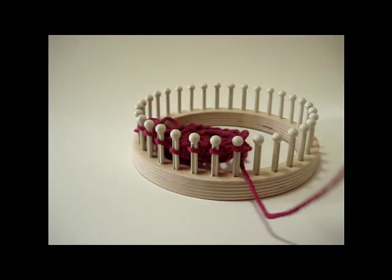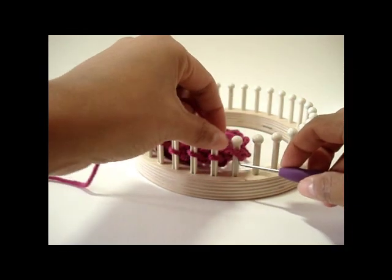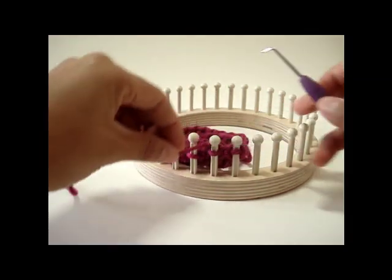Row three calls for a knit row, so simply go ahead and knit the row all the way to the end. Nice and simple.